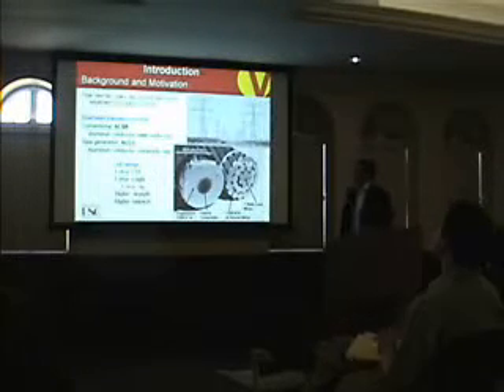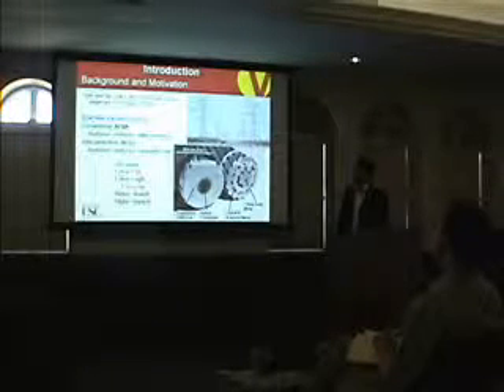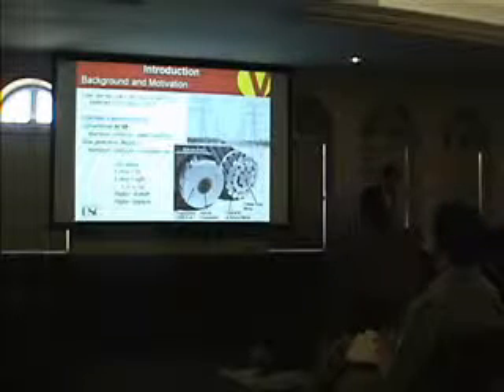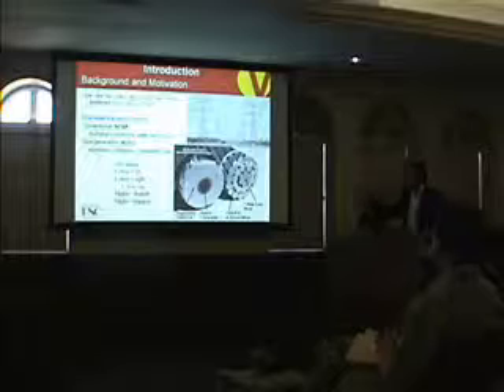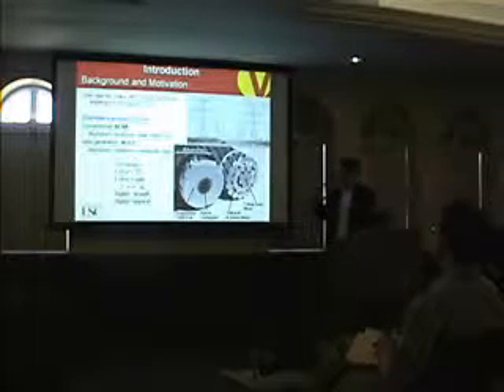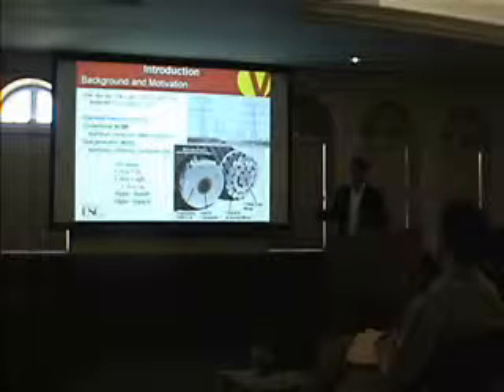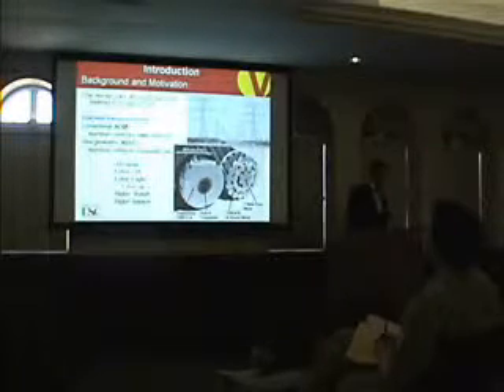Over the next 10 years, the demand for electricity is expected to increase between 15 to 20 percent. So we need more efficient conductors to transfer electricity, to increase the capacity, and also to solve the problems of existing conductors.